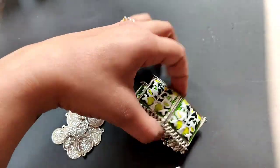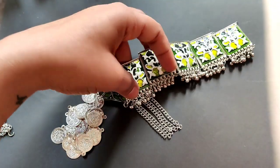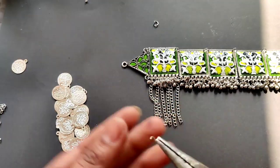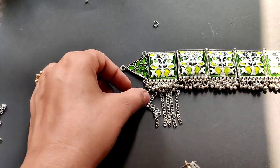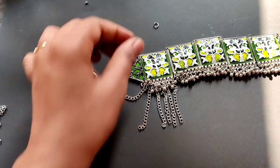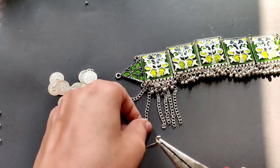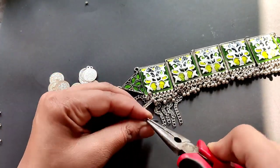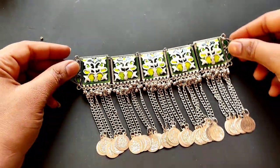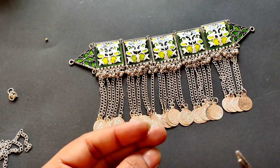If you like painting or hand painting, then you can do this — it's very easy. After attaching the chains, we have to attach the coins. If you have tassels, you can use tassels. You can also use fabric tassels — it's a very good and unique idea. So now you have all your coins and chains ready.